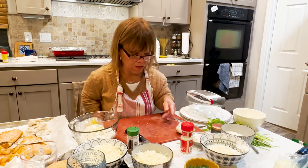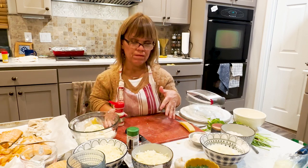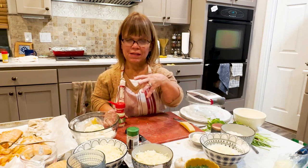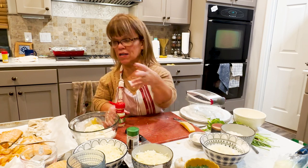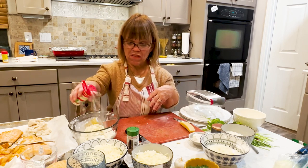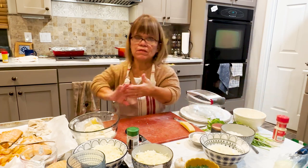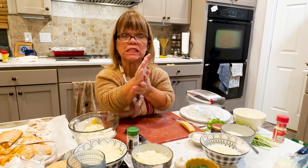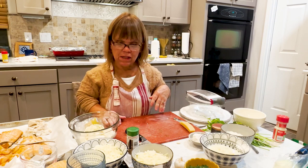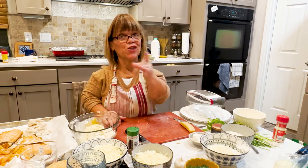We're going to add in just a little bit of onion powder. I did not want to do fresh onion because I just thought it would overpower the richness and creaminess of the sauce and of the seafood. So just a quarter of a teaspoon of onion powder — you don't want a lot. And then we're going to add in a little bit of mozzarella, because the parmesan cheese is going to go into the sauce. So many different layers here.